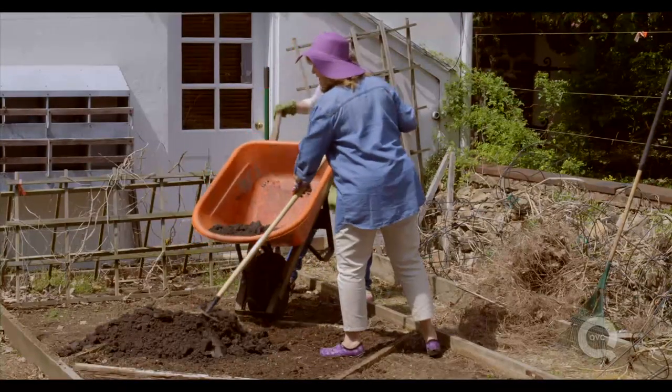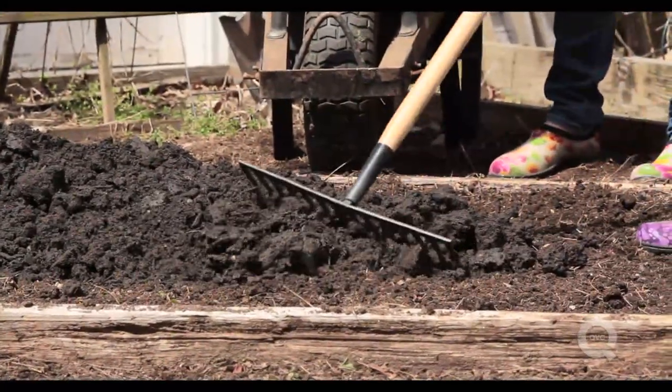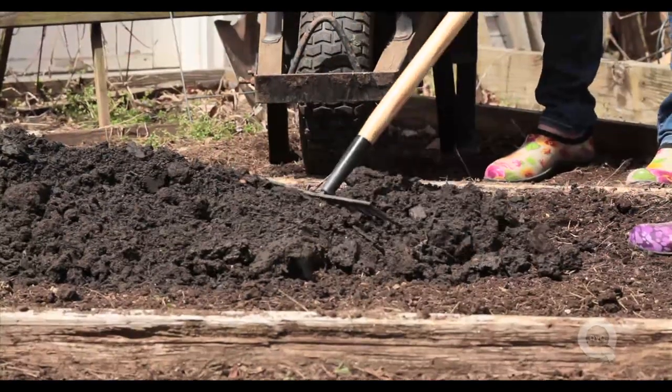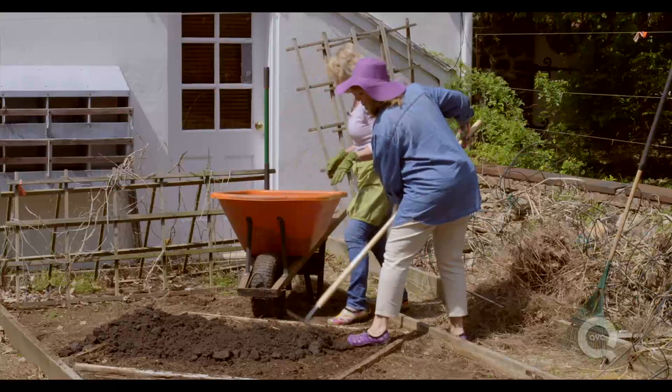Depending on what kind of soil you have — especially if you live somewhere with clay or a lot of rocks — that's going to determine how much more soil amendment you need to add.